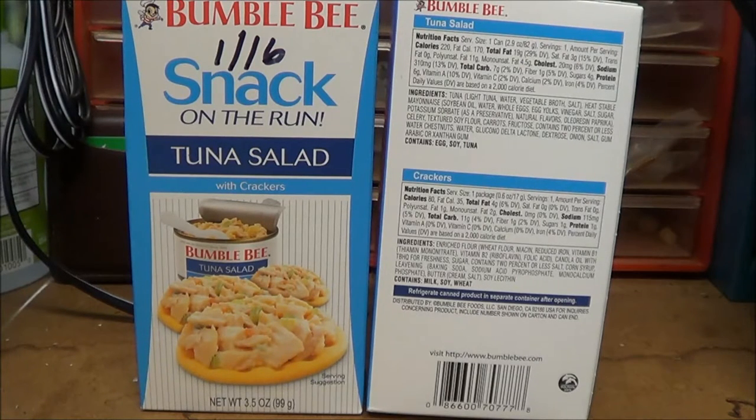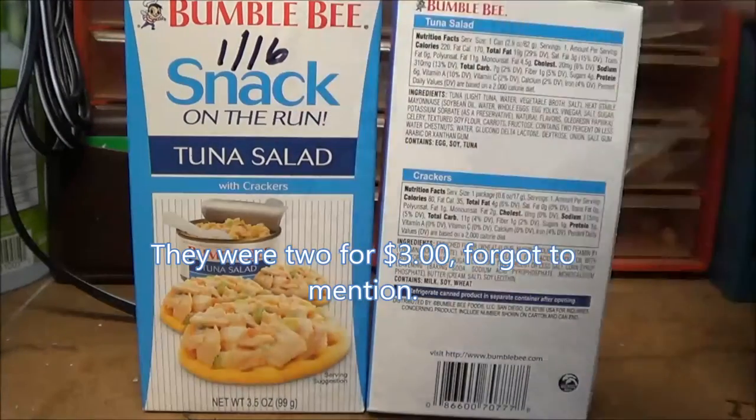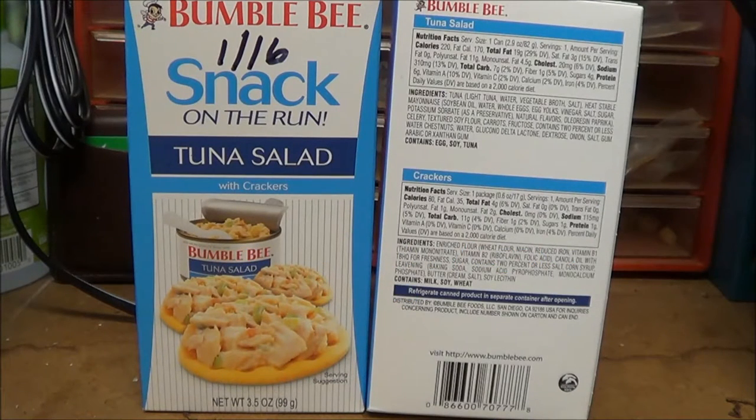They had this in tuna salad, and the reason I got the tuna is the expiration date is January of 2016, which is what I mark — I mark everything so I can rotate it out.